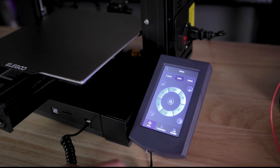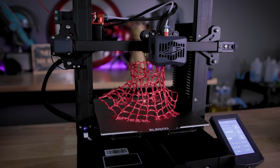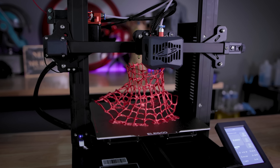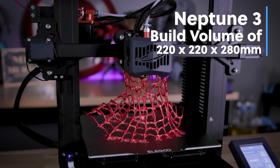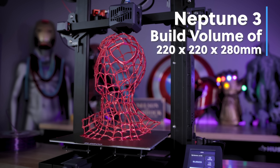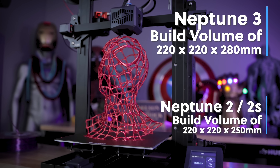This will allow you to basically control your 3D printer and do all the fun things you can do with it. It also has a larger build volume. The X and Y are the exact same as the Neptune 2 and Neptune 2S at 220 by 220, but now the Z axis is 280 millimeters high.